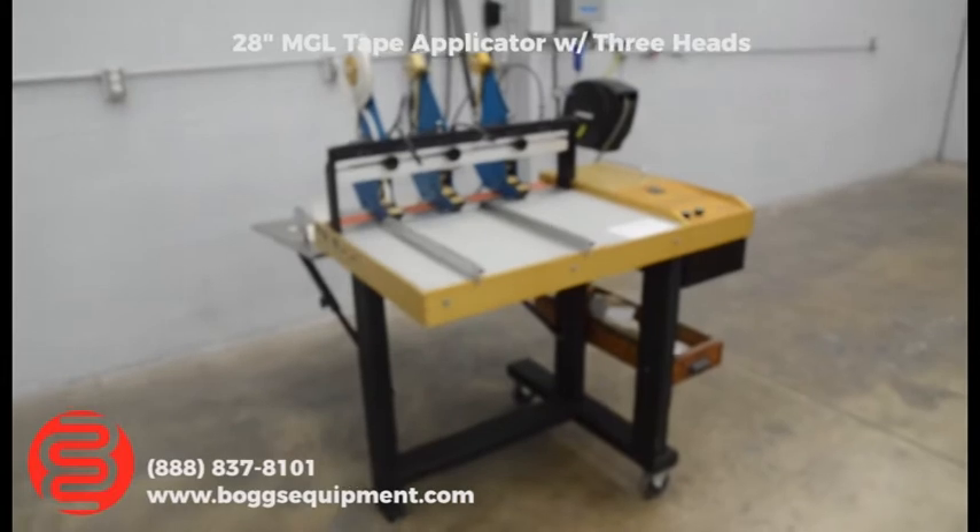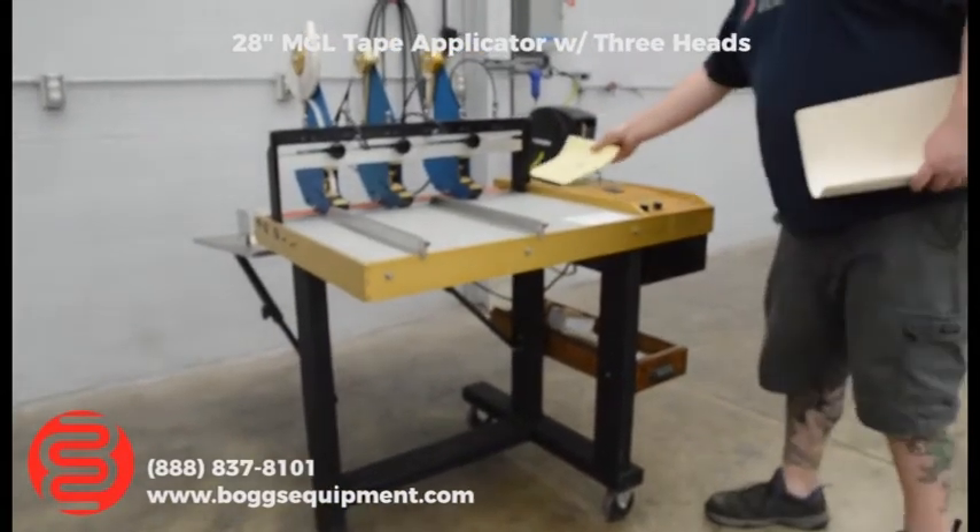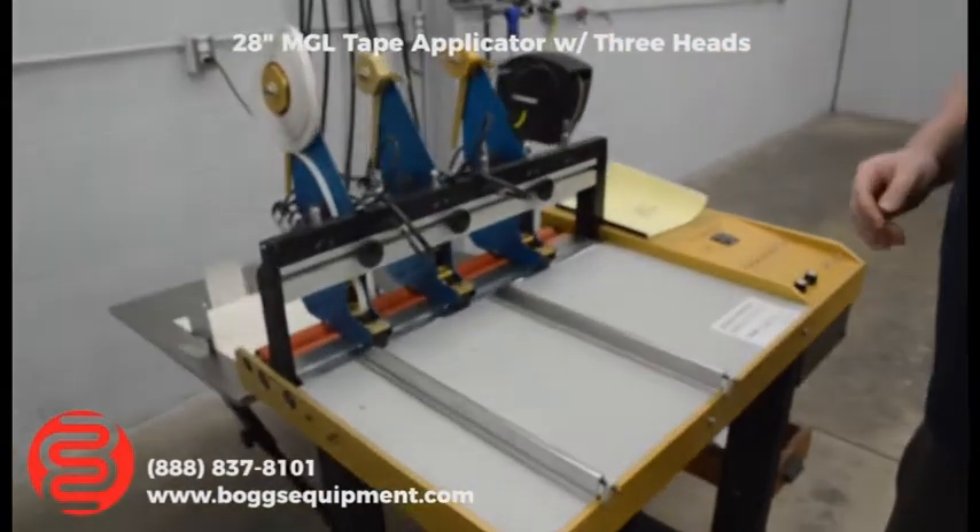Here we have an MG Industries tape applying machine. This will feed paper through, apply double-stick tape, and cut it off automatically.